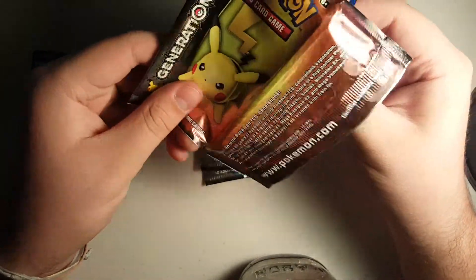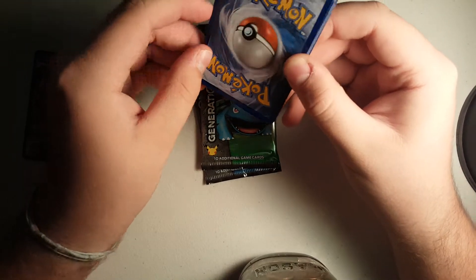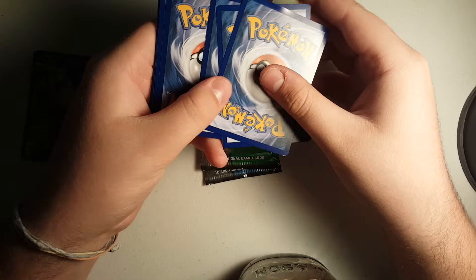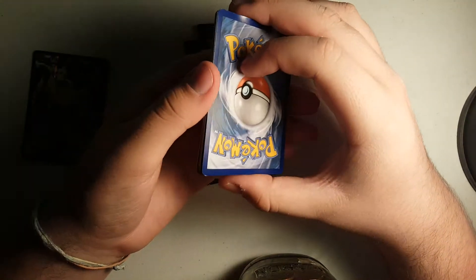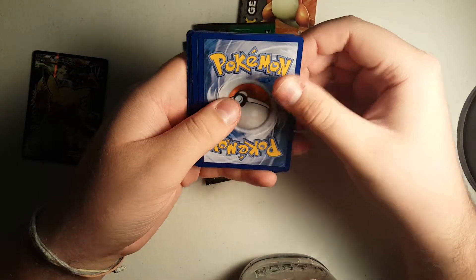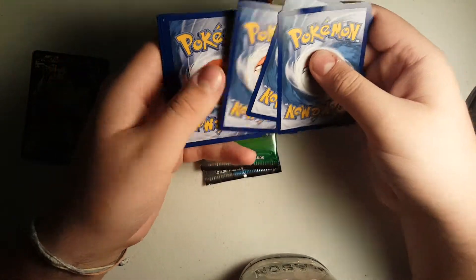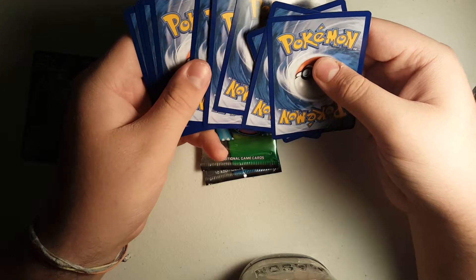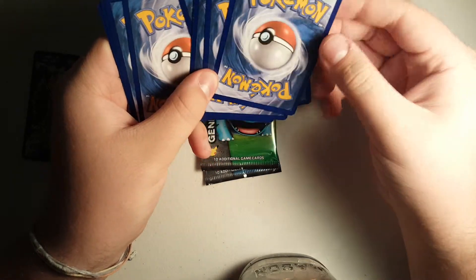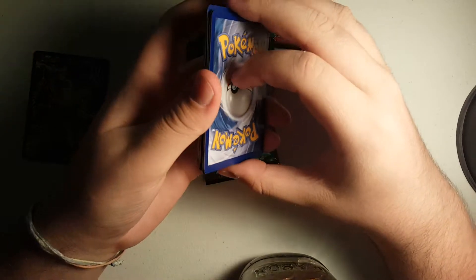That guy opened up actually pretty well. In the Generations packs there are no code cards, so we won't be showing those. There does come one with the pack but we kind of want to keep that one. So the pack trick for this one is one, two, three - those are going to be in your uncommons. And then these three are going to be your rares. Put those right there and we'll see what we get.